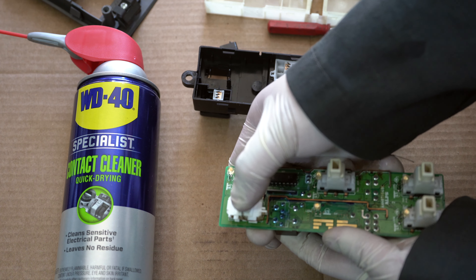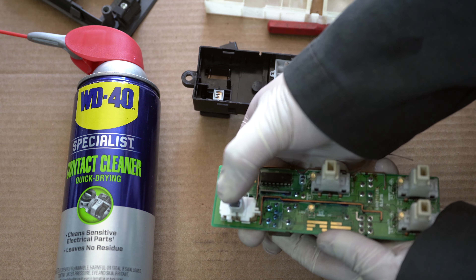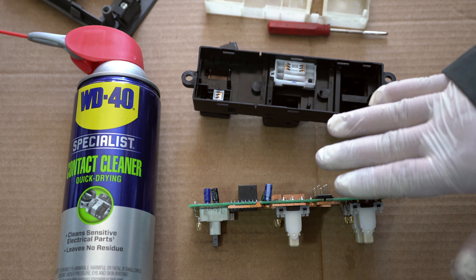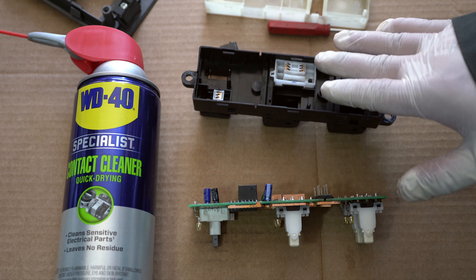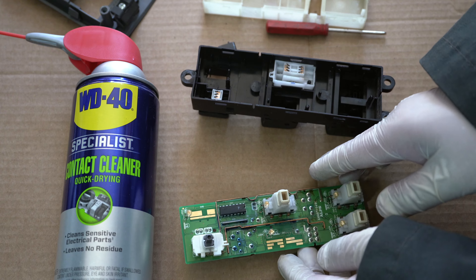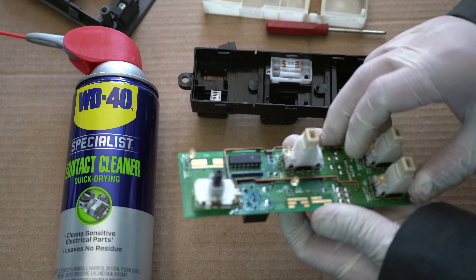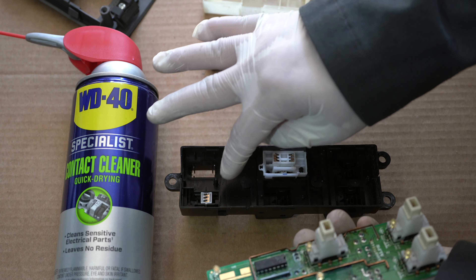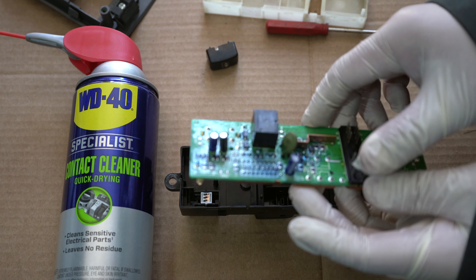Once we're done spraying down the circuit board, I'm going to actuate the window unlock button a couple times to clean it, then tilt it to the side and let it dry for about 10-15 minutes before reinstalling everything back onto the truck.